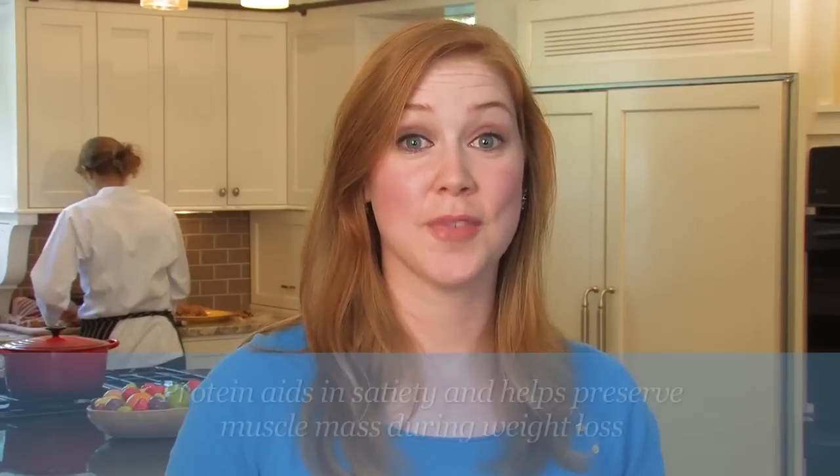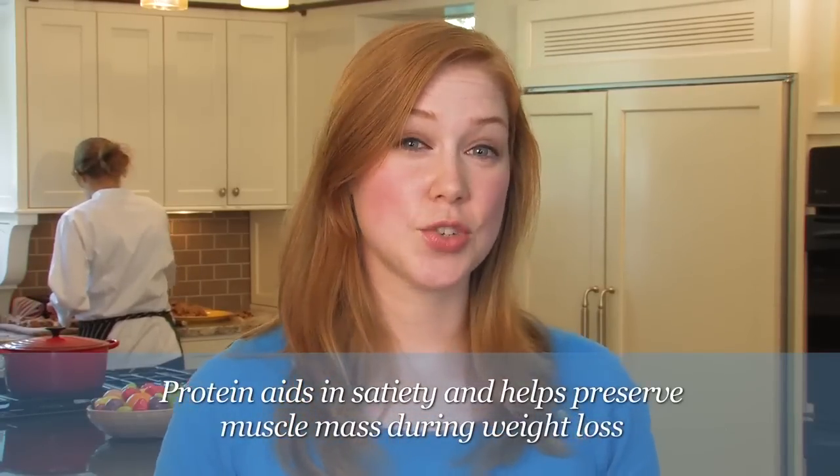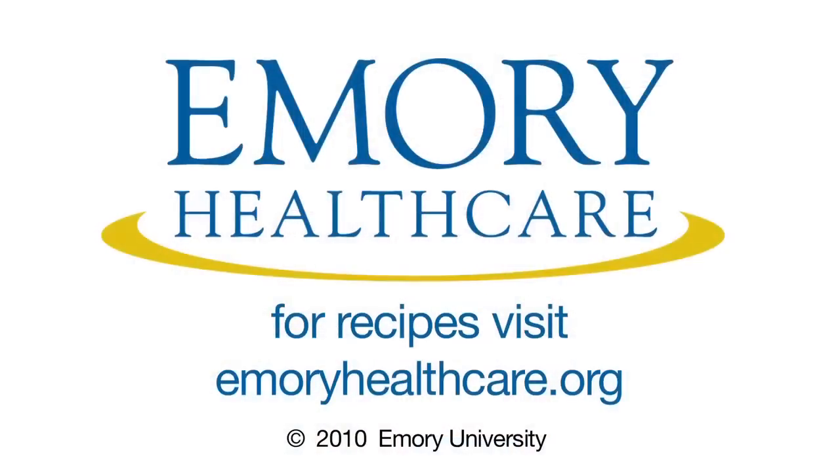Hi, I'm Megan Mohamedione, a registered dietitian for Emory Healthcare. That delicious oatmeal blueberry crumble that you just saw is a perfect example of using fruit as a dessert. Try adding a dollop of vanilla Greek yogurt on top. Greek yogurt actually has twice the amount of protein as regular yogurt — this helps you feel fuller longer. Join us at emoryhealthcare.org for more nutrition information and tips.